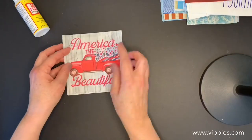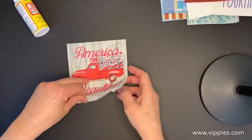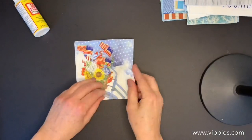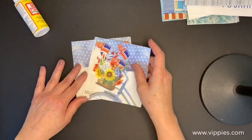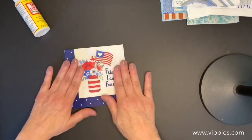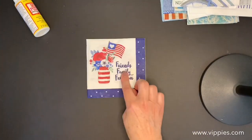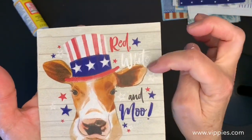God Bless America — red, white and blue, four panels are printed. Love the red trucks — 'America the Beautiful' with all the stars in the back of the truck bed, four panels printed. Another really pretty vintage country napkin with the basket on a bicycle, and you get two of these, all four panels are printed. Next up is another nice country napkin: Friends, Family, Freedom — I love the jar, and you get two of those napkins.